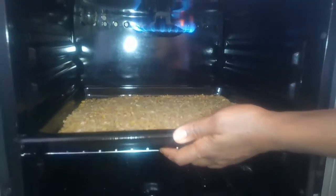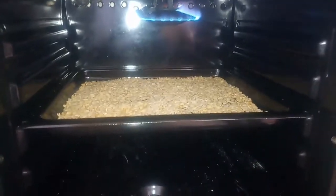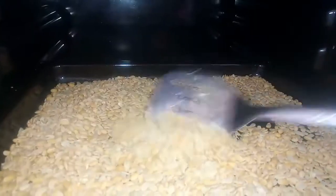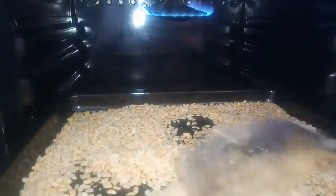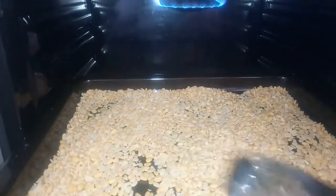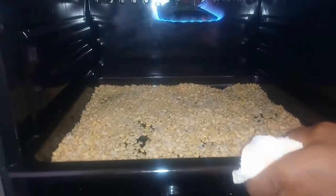So I'm just leaving this in the oven to dry. So 15 minutes later, I just brought this out. I'm going to just mix everything, then put this back again for another 15 minutes and it should be ready.